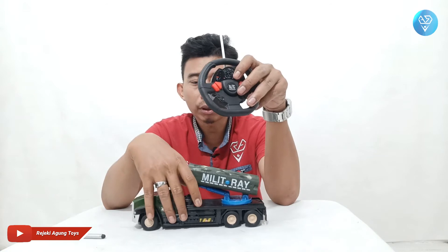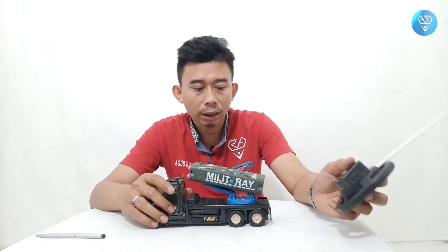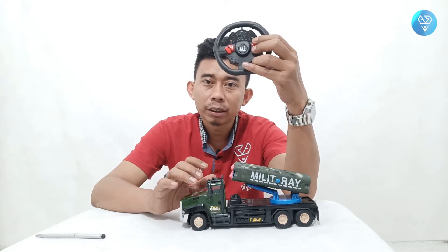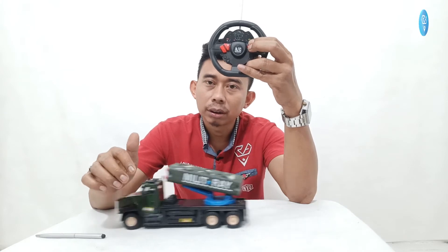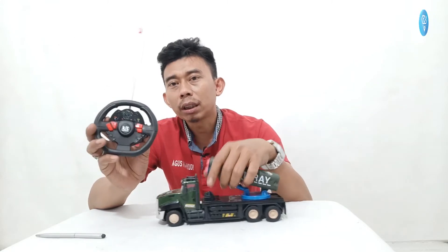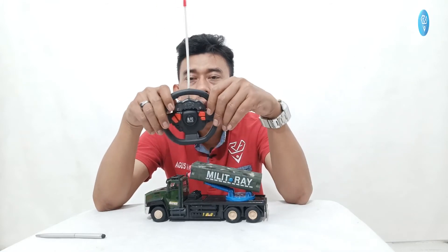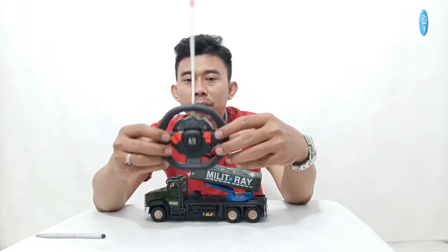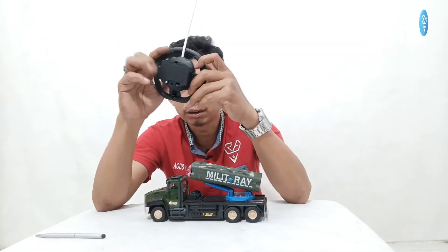Seperti tadi yang saya bilang, kenapa kita harus mainkan ini di arena yang datar — karena kalau ada lubang sedikit saja dia tidak mau jalan, dia macet. Nah kalau datar, dia mau jalan. Remote ini didesain kayak gini untuk menambah imajinasi anak-anak supaya seperti mengendarai truck sebenarnya, supaya imajinasinya lebih tinggi lagi.